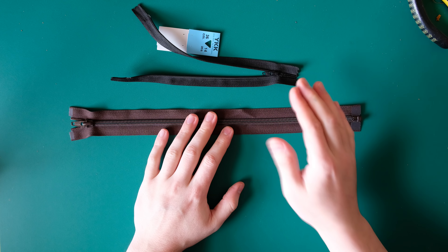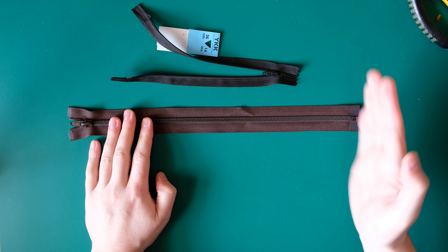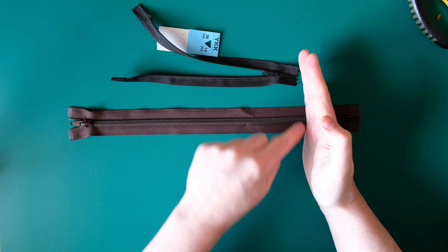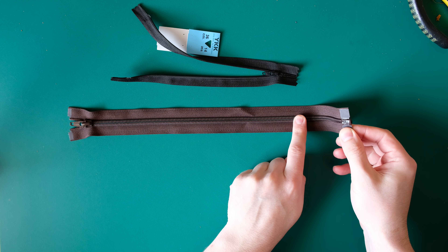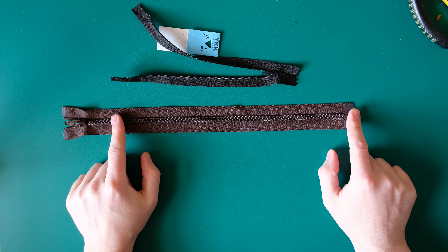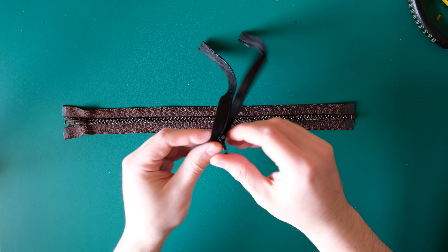It doesn't really matter for our purposes which one you buy, because this zip is too long — it's going to be shortened down to the correct length and then bound around the edge. So it makes no difference that it comes apart at the end because we're not going to use that feature. But if you're on a shop website and it says open and closed, that's what that means.